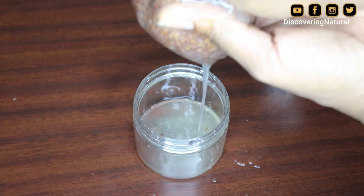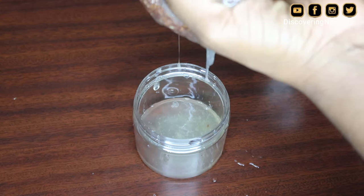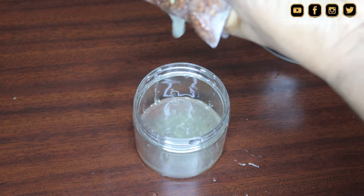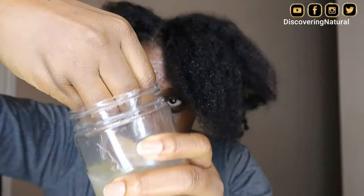Using less water definitely works. I'm recording this on the last day of 2023, trying to bring content for you guys for the new year. So it is working — I'm going to go and twist up my hair with this gel and show you the results. In the next video I'll be showing you how I twist up my hair using this gel. Thank you so much for watching, please don't forget to subscribe, and I'll talk to you all in the next video — bye!